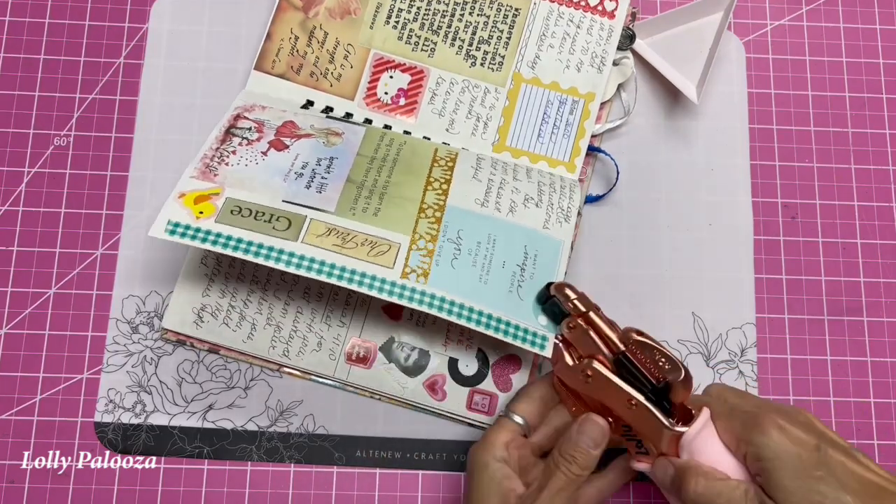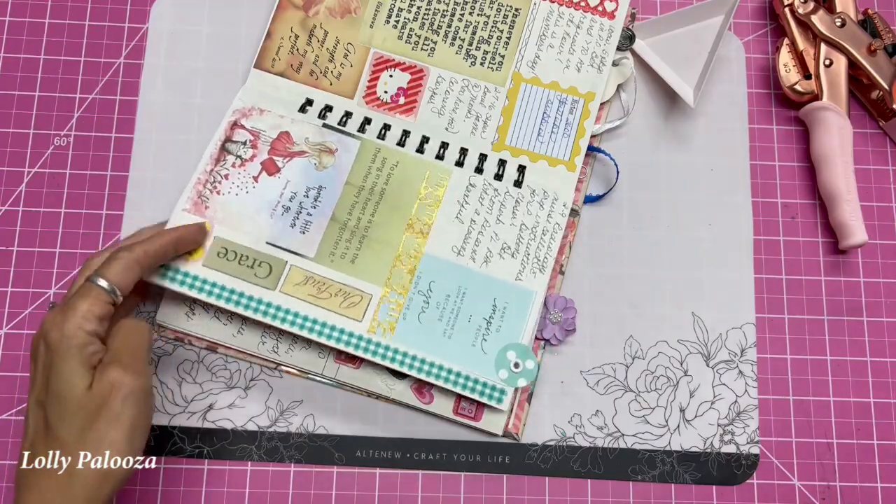And if you need to know how to set perfect eyelets, there's a link under this video on how to do that.